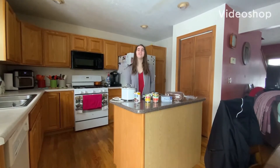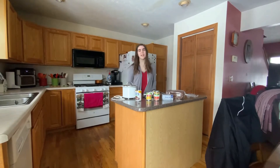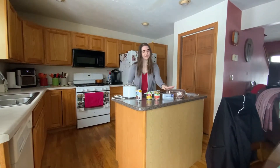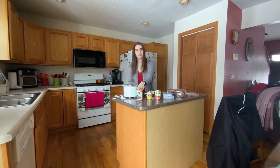Hey everyone, with Super Bowl Sunday just around the corner, I'm here to show you a really easy dip that's sure to impress. It only takes four ingredients: some cream cheese, some diced tomatoes, some corn, and some black beans.